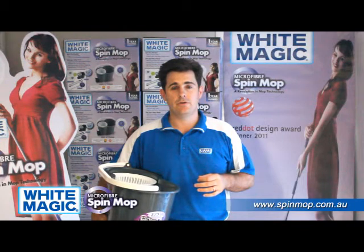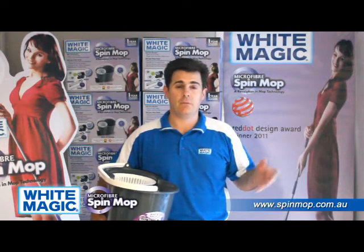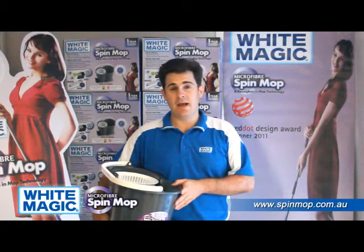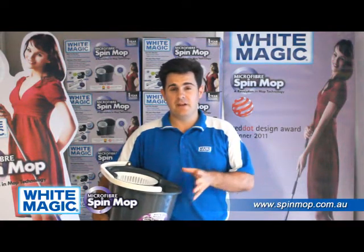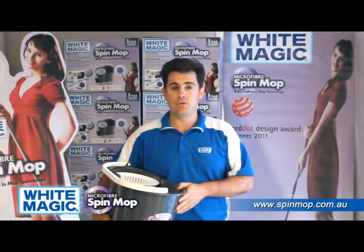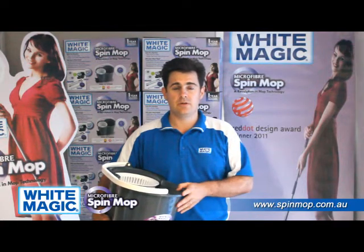The next question is: why should I buy the original? What differentiates the original from the copies? Let's start with the bucket. This bucket has a one-year guarantee on it. It's manufactured and invented in Taiwan. The whole system has won numerous prizes around the world, including the Red Dot Design Award in Germany and the Taiwanese Design Excellence Award in Taiwan.